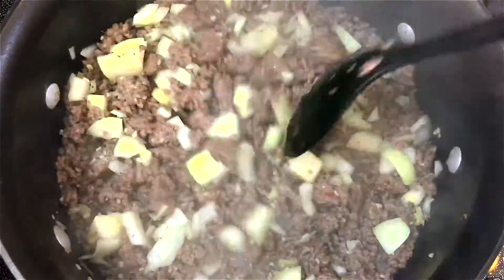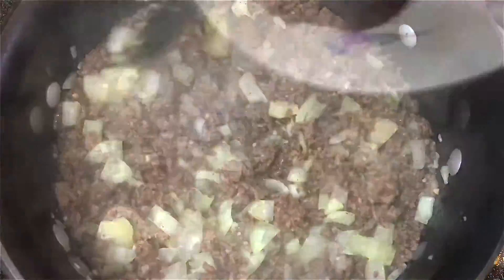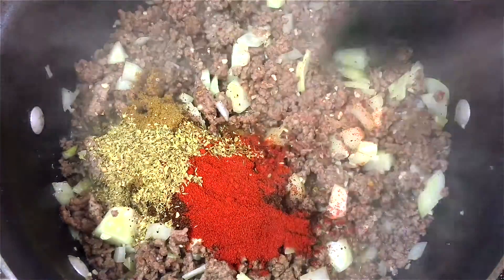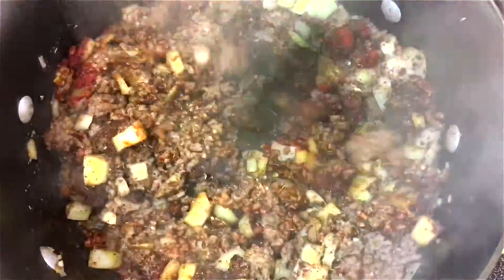I'm going to let this cook for about two to three minutes, and then add in all the spices. Give the spices about five minutes to cook and release all the flavor, and then stir in the vegetables.